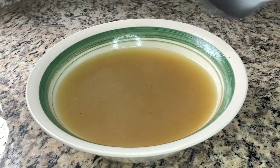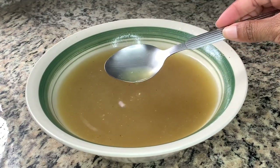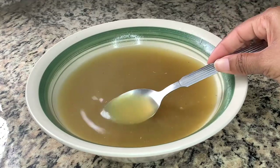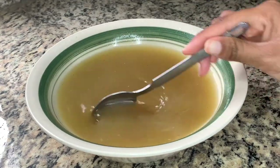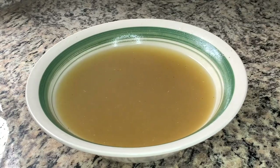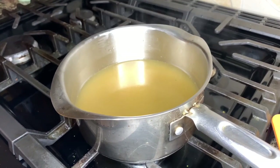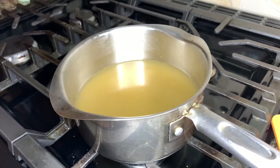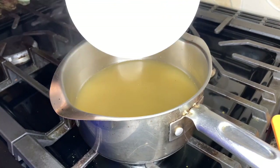The soup is basically clear but there are still some particles and it's a bit foggy. This is where we're going to add more egg whites and allow it to clarify further. I placed the soup back on the stove and added two more egg whites.